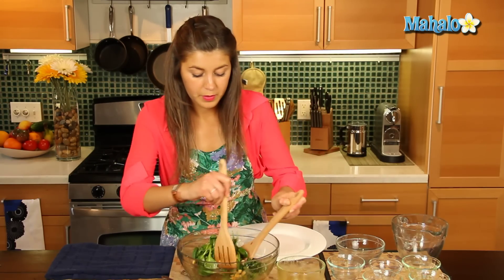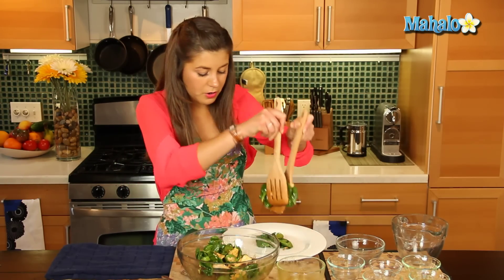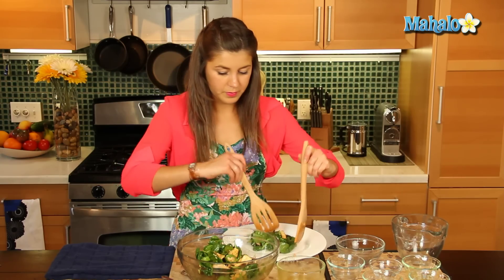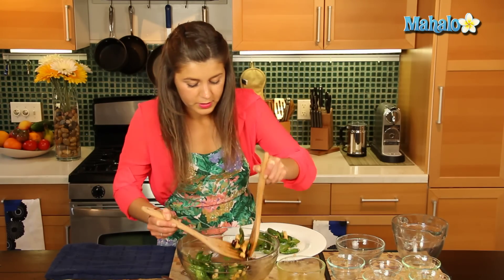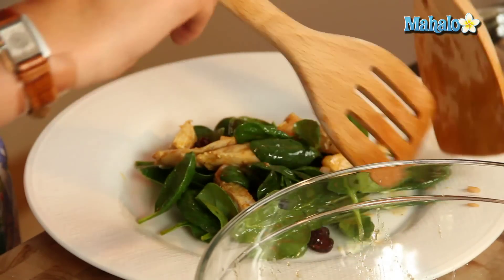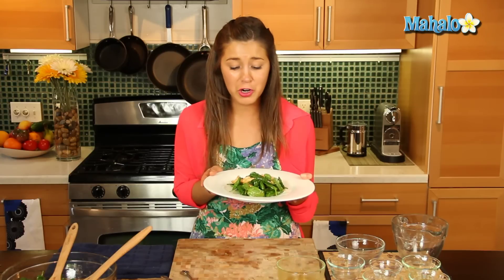So that was really quick and simple, so we're just going to dish that up like so, let's get some of that chicken on there. Beautiful. So there you have it everyone, this is a great dish. I love actually serving this at Thanksgiving — you can replace the chicken with turkey, those cranberries in there just taste great.